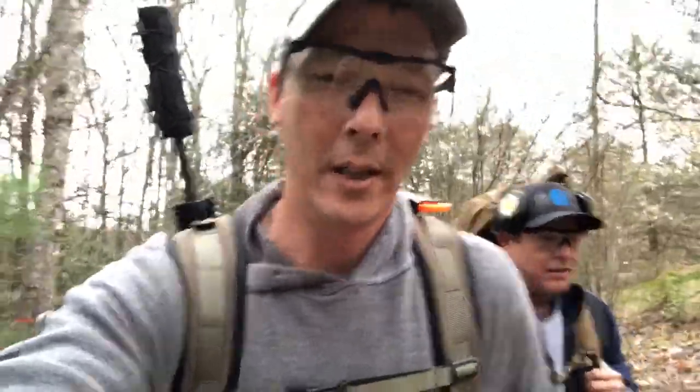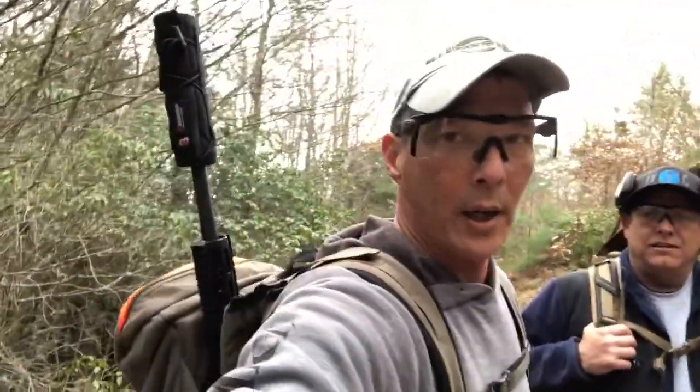Hey guys, welcome to the X-Ring. Today I've got Rick out here and we're doing a little packing with the rifles. I wanted to review some of these weapons-carrying backpacks. Rick is going to be outfitted with the Eberly stock, and then I've got one by a company called Vorn. The one I've got — the Vorn — you can see it's a muzzle-up style.